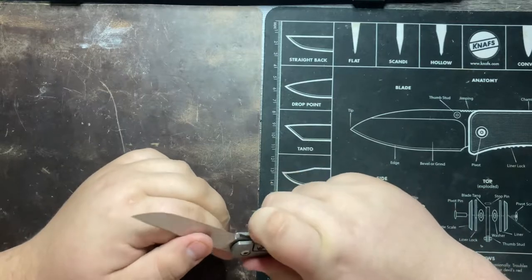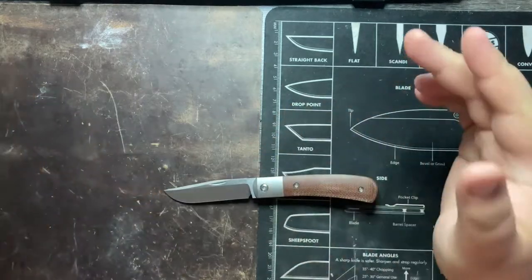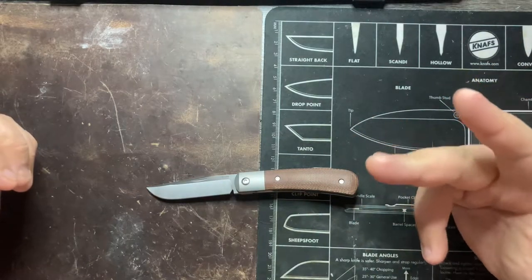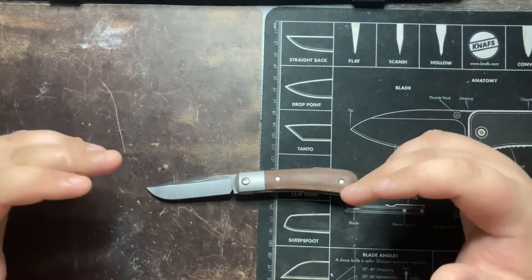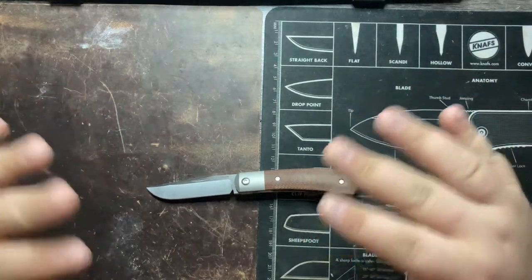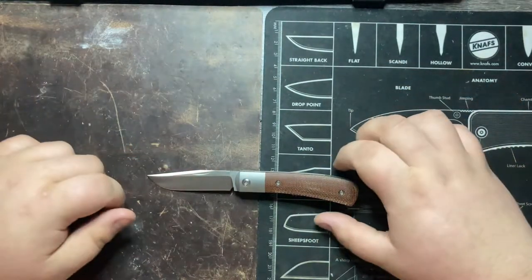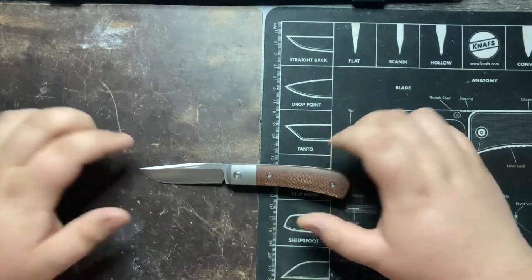This is Enrique Pena's first X-Series design that was released. He's released several since — a Lanny's Clip, a Barlow, a Swayback, a Zulu, the Trapper, Apache, Raptor, two versions of the Mule, quite a few different X-Series knives at this point, as well as two iterations of a fixed blade. But this was the first one that he launched through Rayot, and this is what we're going to be taking a look at today.